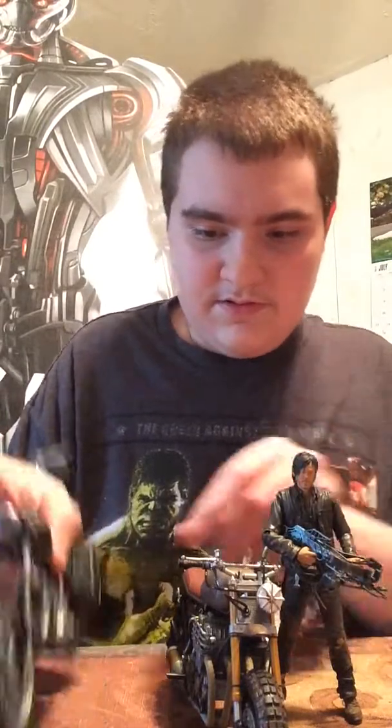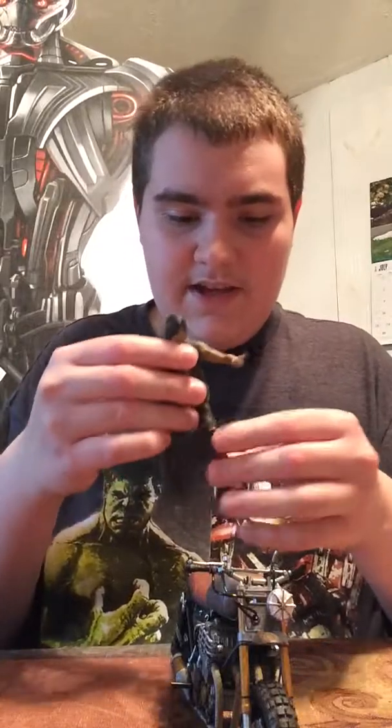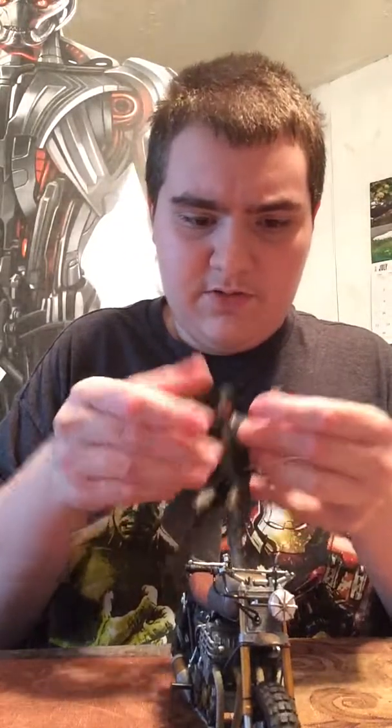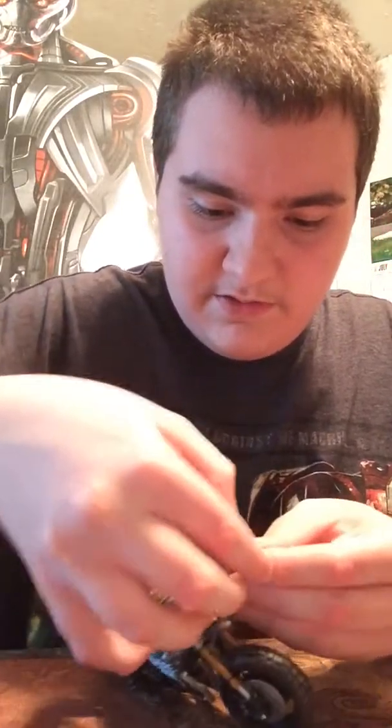Here he is standing up. Here it is compared to his first chopper. So there's his first chopper, and here's the Daryl that came with it. Daryl can kind of ride this bike if you want — I'll go ahead and show that while I'm doing the review. He can actually ride it, but he still doesn't look right — he still looks a little too big for it, like the bike's too small. I don't think McFarlane Toys has honestly scaled that to size. This one can still ride on it — if you wanted to, you could fiddle around with it and get him riding it, and it actually looks semi-normal.